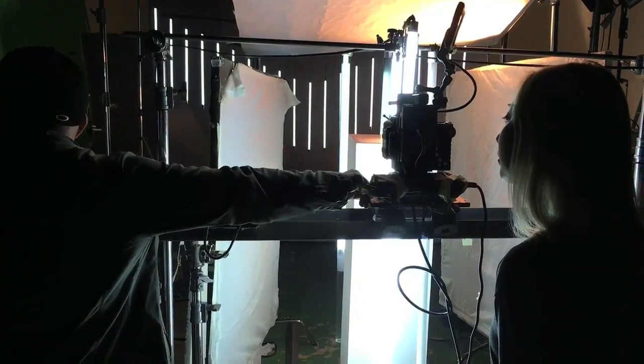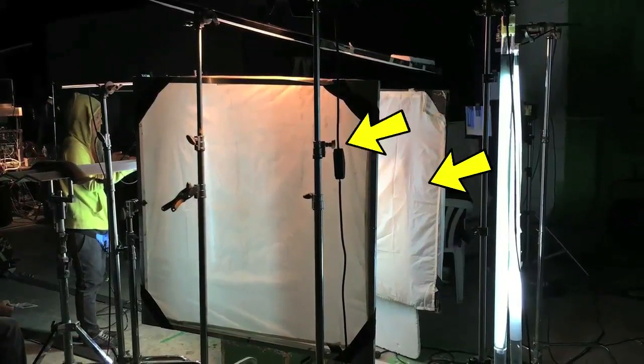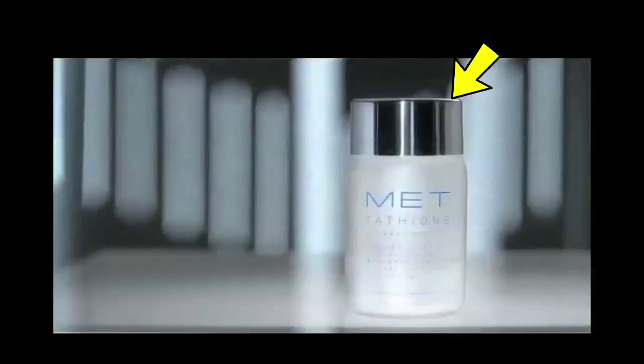I built a loose light box around the product using three silks from the DOP kit, with two either side of the product. This was to stop elements in the studio — like monitors and practical lights — from reflecting in the chrome lid. I did not light the silks, but they were bright enough to bring out the contour of the lid. I used a bleached canvas on a DOP kit frame for the roof of the light box, and lit this with a 50-watt Kinelux light. It gave a slight overall fill on the top of the lid, forming a thin line to separate it from the dark background.